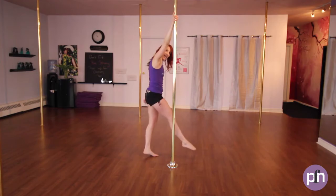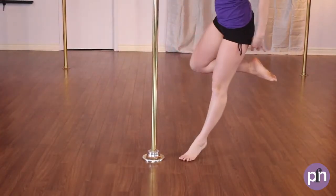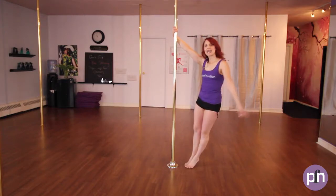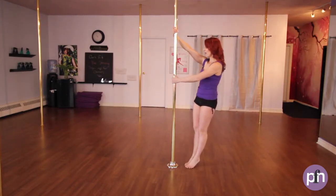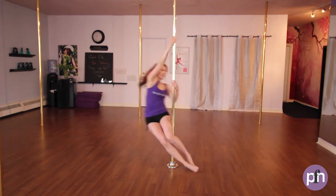I'm starting on the inside, extending out, pushing off, but then landing on the outside. Then I'm going to bring my legs together. Outside hand is going to come to the pole — I'm at belly button height and my hips are facing the pole — and I'm going to pivot backwards into my swirl.